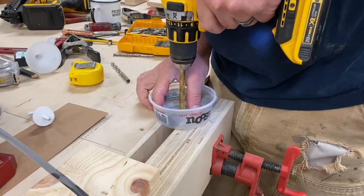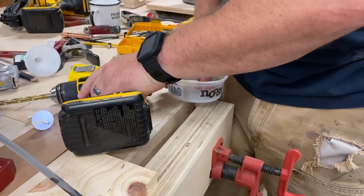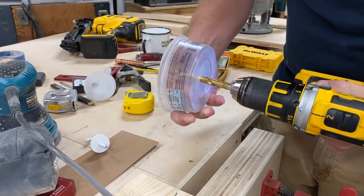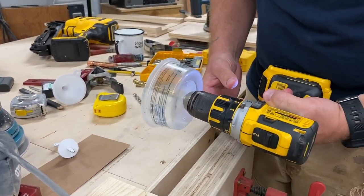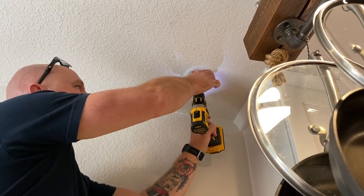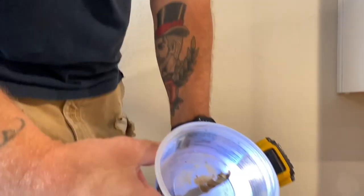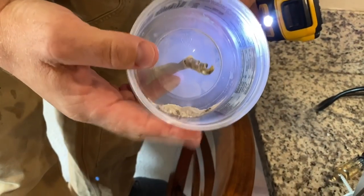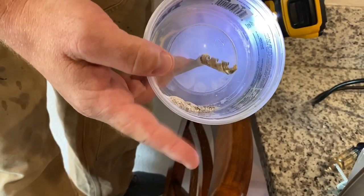If you drill a hole in the center of the yogurt container that is the same diameter as the hole you're trying to drill overhead, the cup will actually act as a catch for all the debris that falls down. This kind of bit me in the butt earlier because I drilled my first hole and it just rained down debris everywhere. Then I remembered about this trick, went out to the shop and grabbed one. It works like a charm — it works every single time.